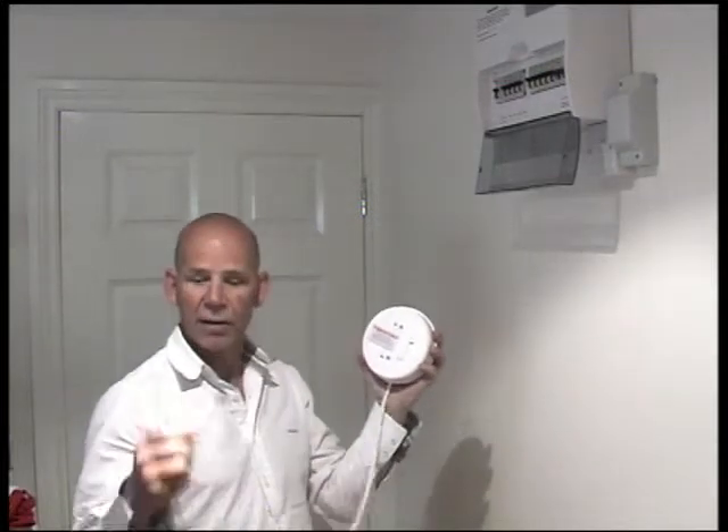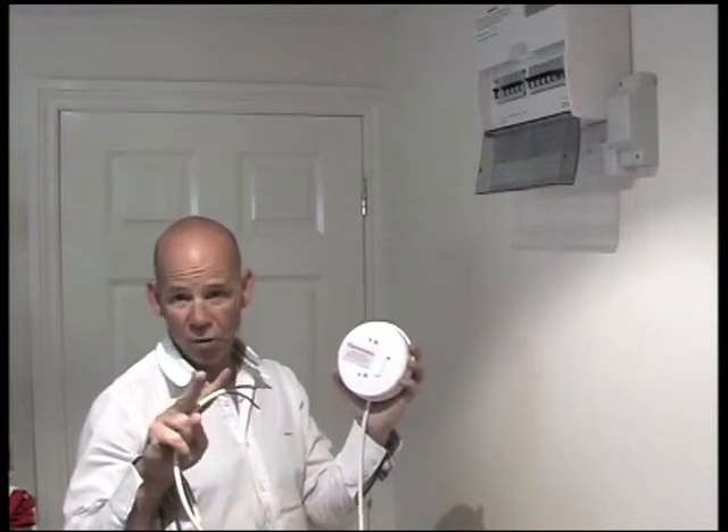You've just seen a demonstration of a radio linked trip activator. It uses this version here. This is a receiver and it's also got the trip activator built inside this case. You just connect the four wires to your consumer unit — two for power, two for the trip signal.